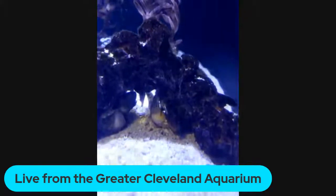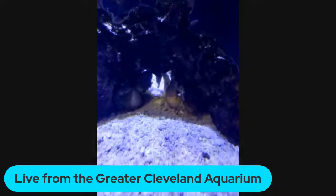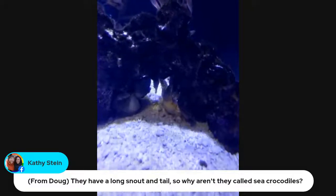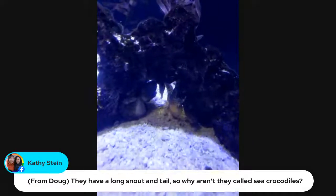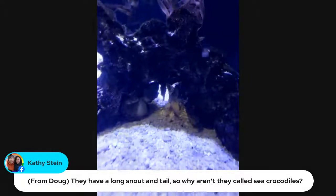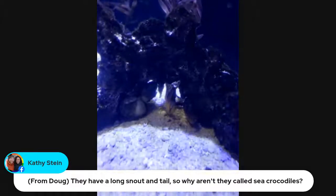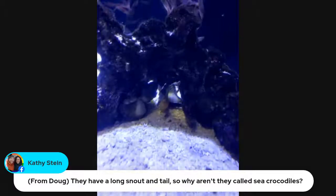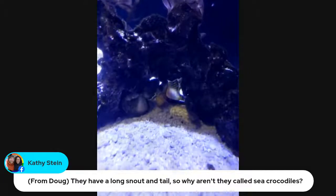And so I'm just curious — what made you interested in working at the aquarium? I have just always really loved the ocean and sea creatures. I went on a field trip to an aquarium when I was in seventh grade, and just decided that's what I have to do when I grow up — and that's what I did. I've been working in aquariums for ten years now, and I've been at the Greater Cleveland Aquarium for almost two years. I really love it.